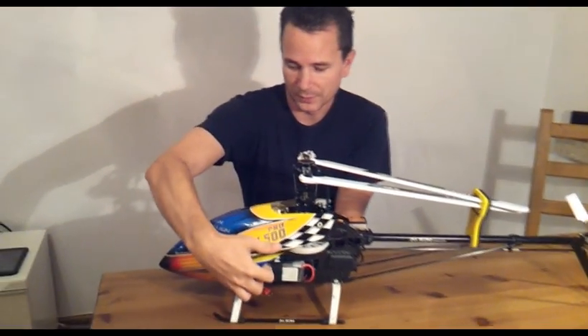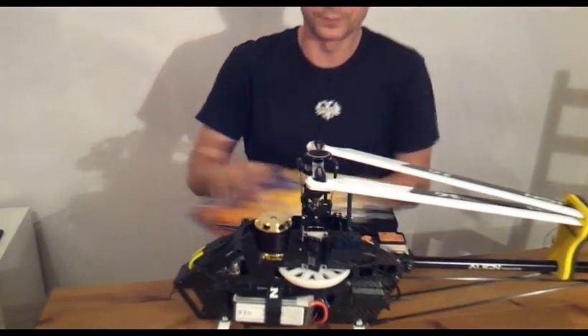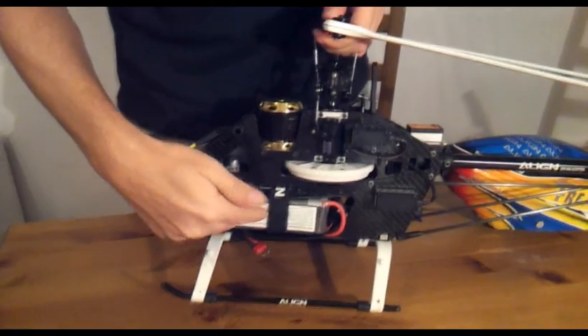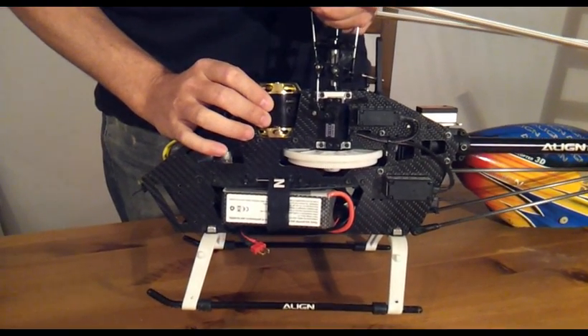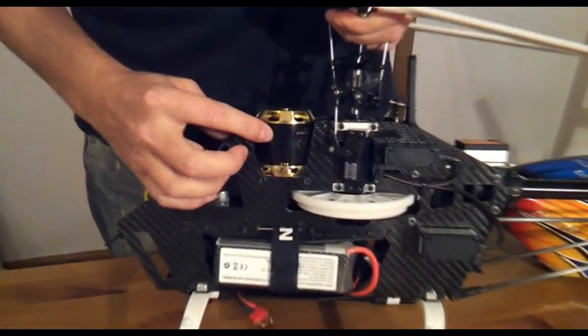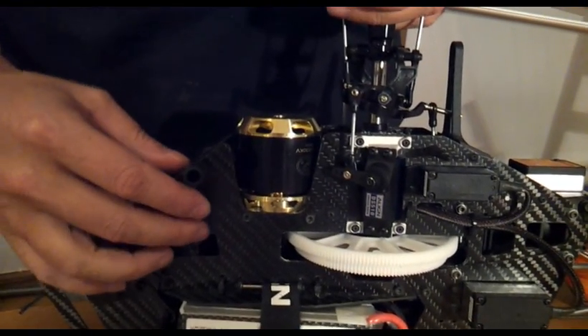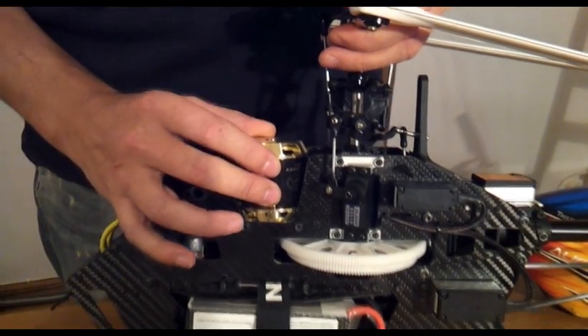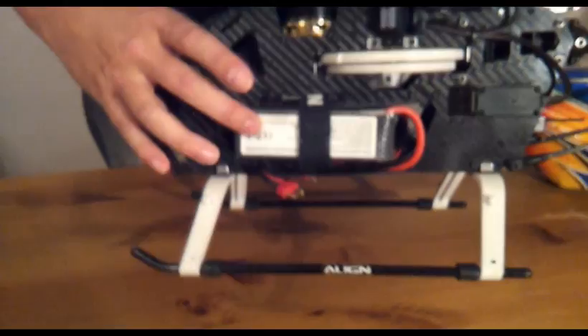Let's start by opening the canopy. In the stock system you have a tiny motor there, but as you can see this one is huge — it's a Scorpion 4025.